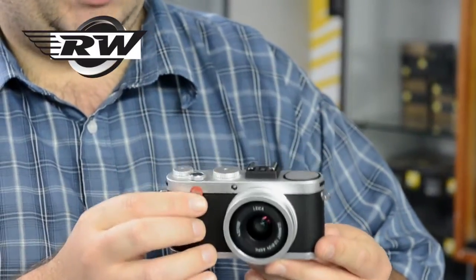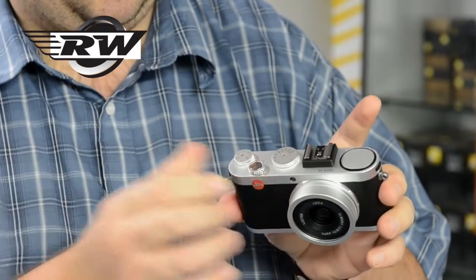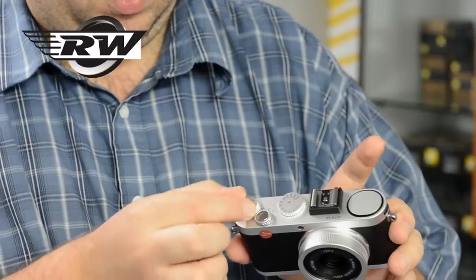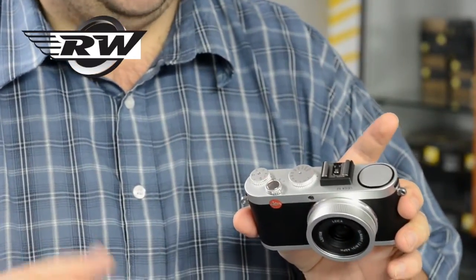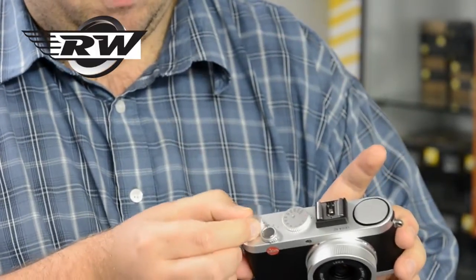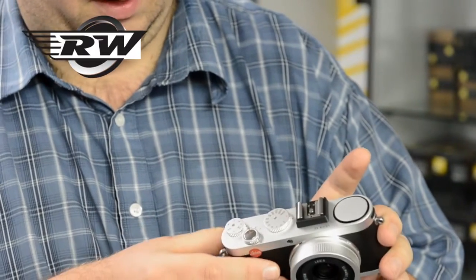They've made a few key changes to the layout on the top. One of the major things — and one of the problems we had slightly with the X1 — was these dials were quite loose, so you could move them very easily. If you needed to shoot quickly, before you know it the camera wasn't in aperture priority because you'd rubbed against it and it had moved. These are much more solid and indent now, so we're much happier with that.